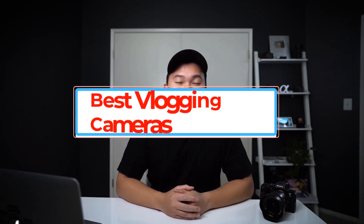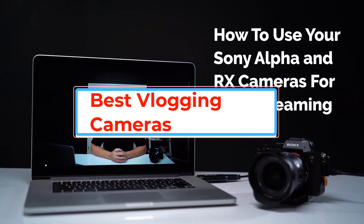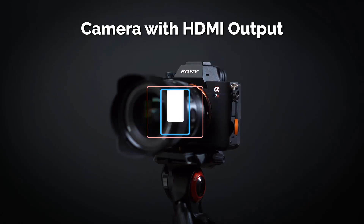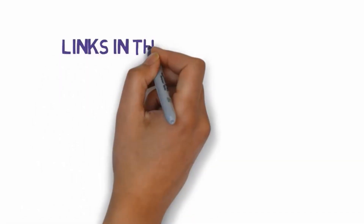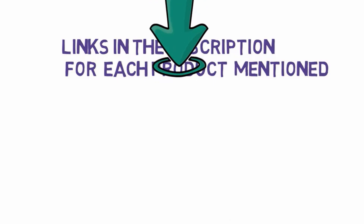Are you looking for the best vlogging cameras? In this video we will look at some of the best vlogging cameras on the market. Before we get started, we have included links in the description, so make sure you check those out to see which one is in your budget range.